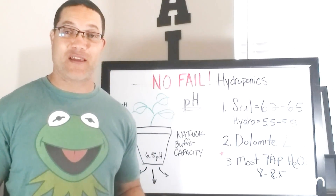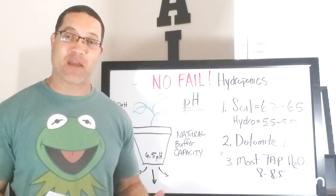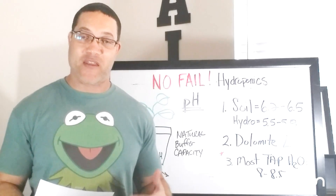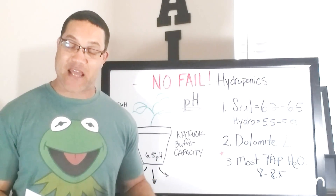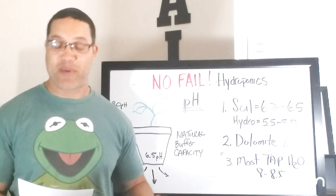Welcome to our first edition of the No-Fail Emails. Here we're just going to read random emails that I get from subscribers or people who watch the channel and they need some help with their gardening questions. The first one is from Damon from Houston. Damon, welcome to the channel. I hope I can help you out.